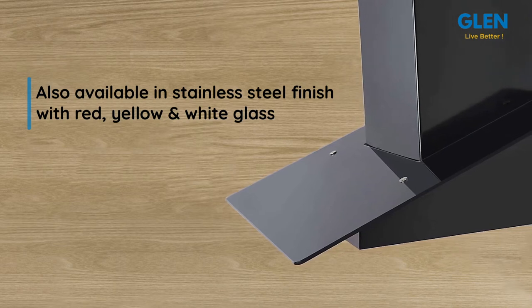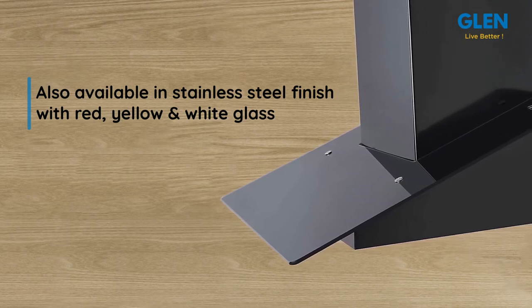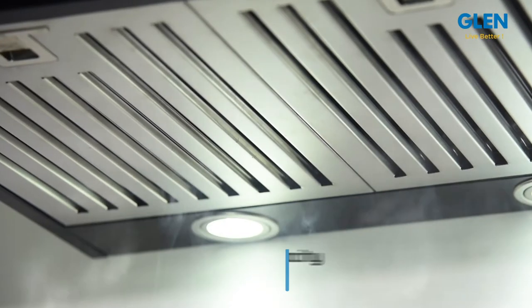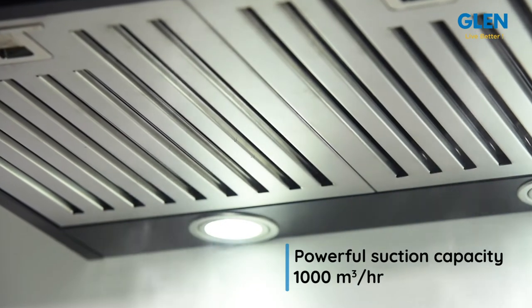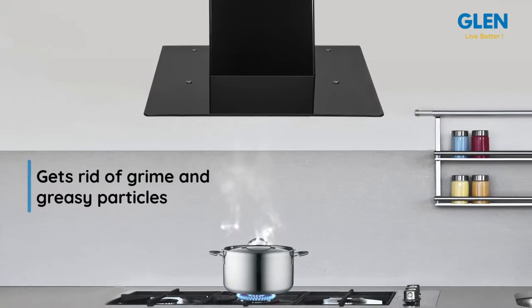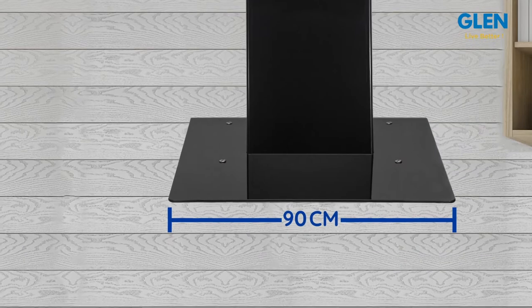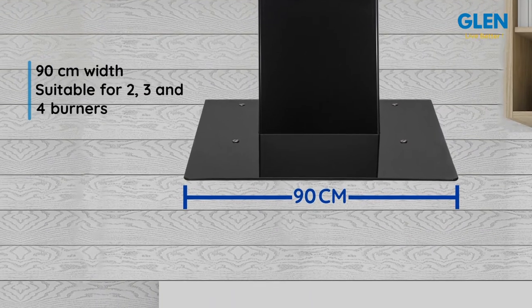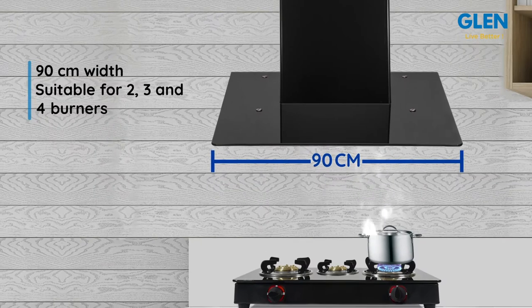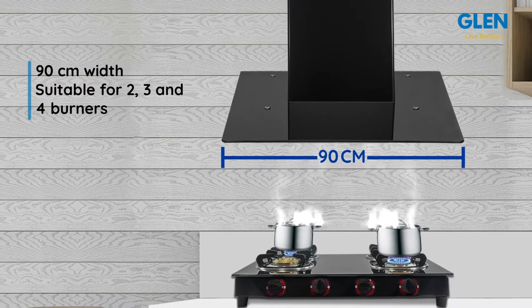Color options include red, yellow, and white with a stainless steel hood. This chimney has a suction capacity of 1000 cubic meters per hour that throws out all the oil and smoke, allowing you to cook effectively. This 90 centimeter wall mounted chimney comes with three baffle filters and is suitable for two, three, and four burner gas stoves of up to 90 centimeter width.